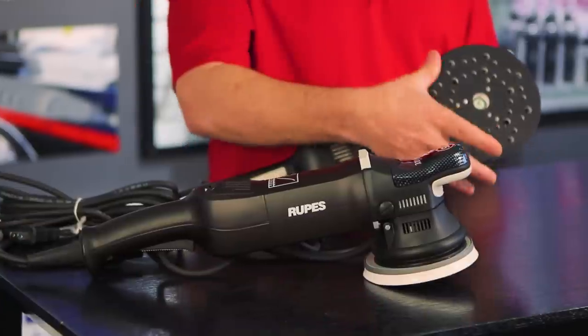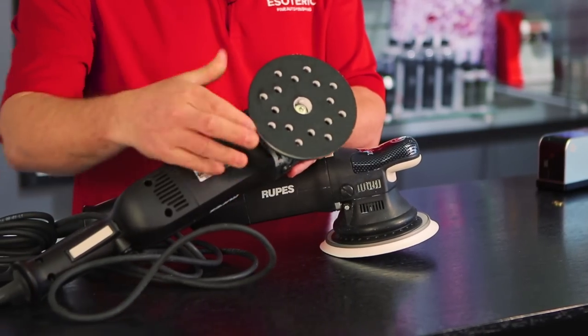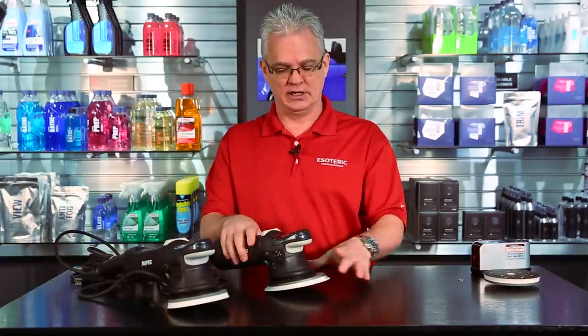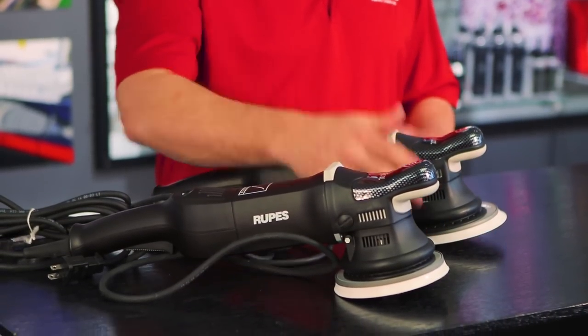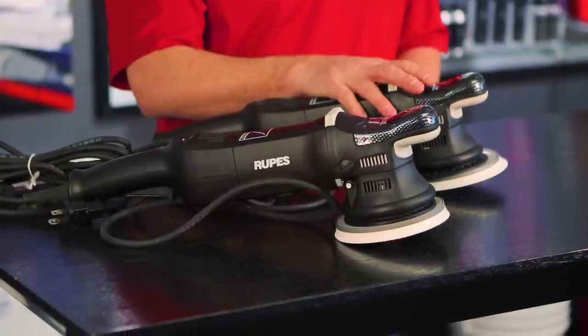Now for some specifics about the machine. They come in two versions: the 15 and the 21. The biggest difference is the orbit — 15 millimeter versus 21 millimeter. The 21 comes with a larger backing plate designed for a 6.5-inch pad, while the 15 comes with a smaller backing plate designed for a 5.5-inch pad. On the 21, you can swap to the smaller backing plate if you prefer a 5.5-inch pad. On the 15, you could put the larger backing plate on it, but the balance will be off quite a bit, so it's not recommended. The housing, body, ergonomics — everything is absolutely the same between the two models.